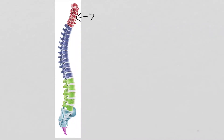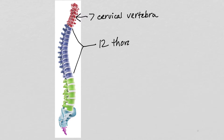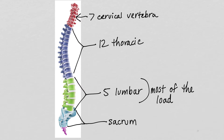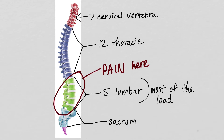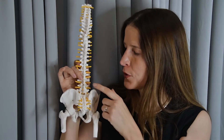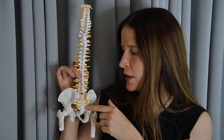The vertebral column is made of four different types of vertebra, which are classified according to their location along the spine. Starting at the top, there are seven cervical vertebra, 12 thoracic vertebra, and five lumbar vertebra. And then at the base of the spine, five fused vertebra form the sacrum.